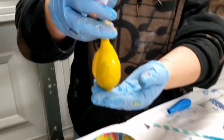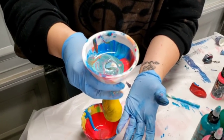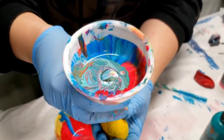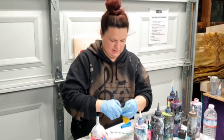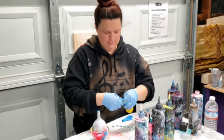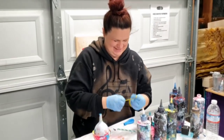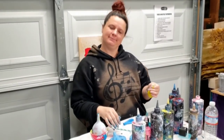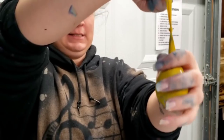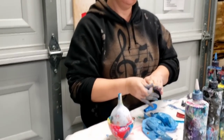Every time I release a little bit of air, more paint goes down. And tie this off. Let's try doing one more with a similar method. I might have to take off my gloves. Balloon number one — that's as good as it gets. Oh, I have a syringe! That could work.